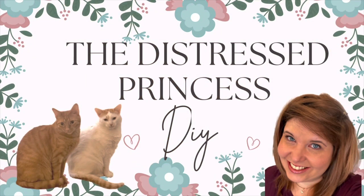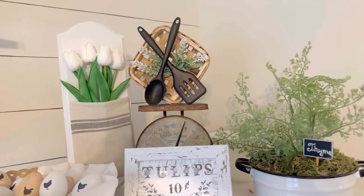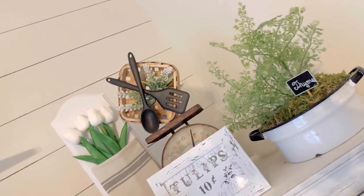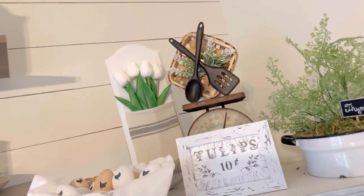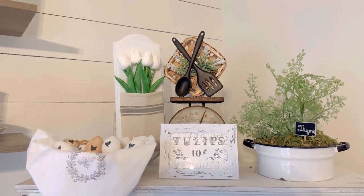Hi, welcome back to the Distressed Princess, I'm Rhonda. Today I'm sharing some super cute and really easy to make farmhouse DIYs, and if you enjoy my little fur babies, wait till the end of the video and I'll show you a nice little clip that I got of them.